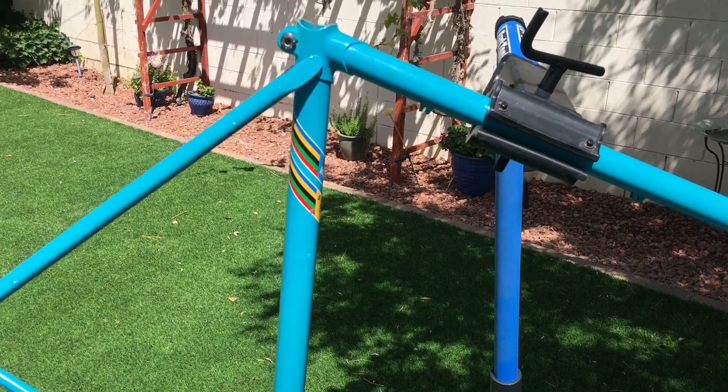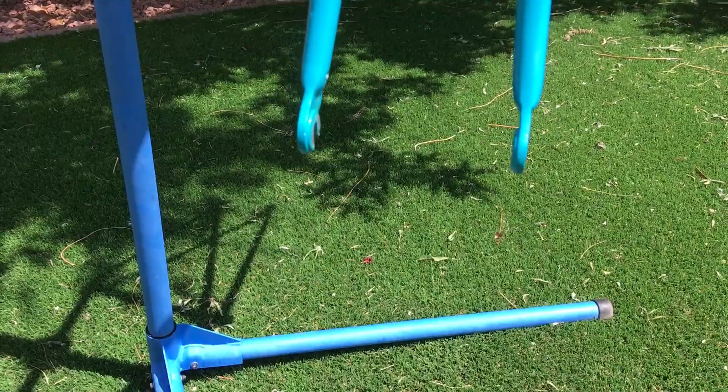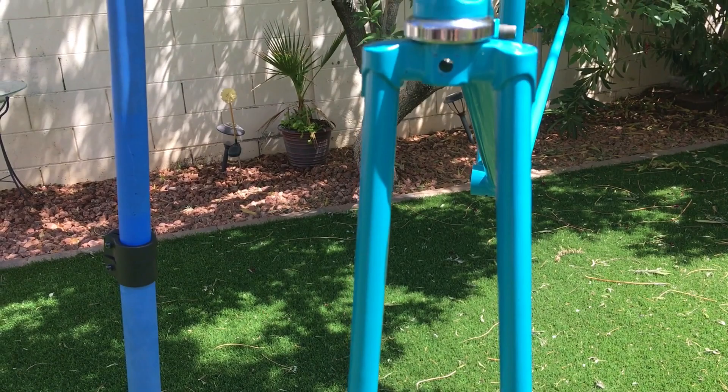I was lucky enough to snag this one off eBay and it's a 1987 Fuji Palisade. I really wanted a frame that wasn't overpriced — steel, lugged, at least double butted, a sweet 80s color, horizontal dropouts, and in decent condition but not too nice where I'd be too afraid to thrash it.